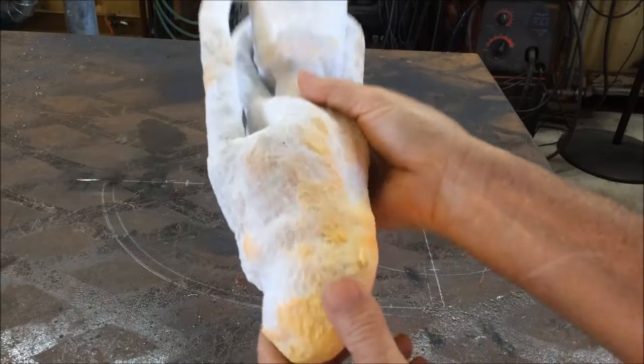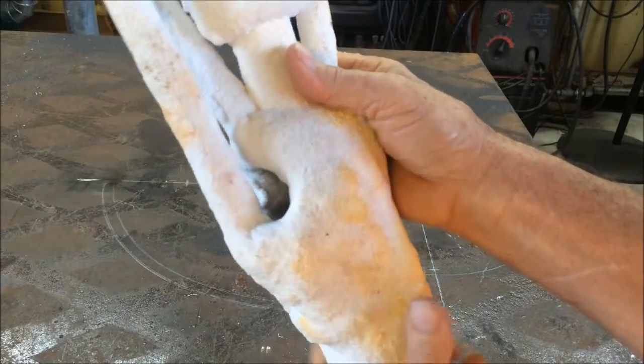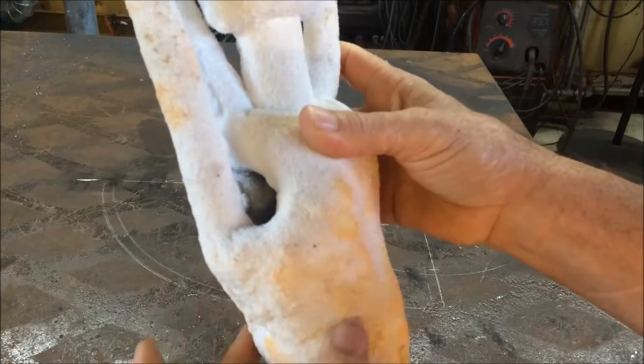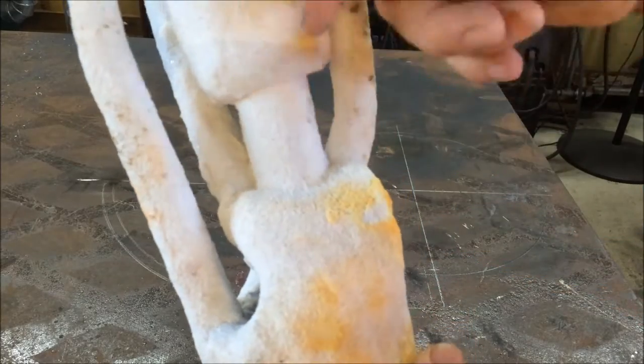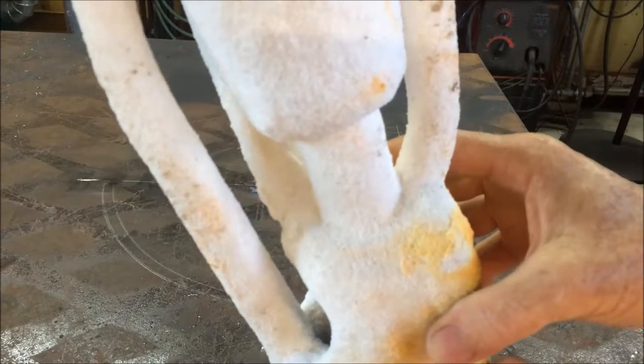There were some areas up in the front of the shoe that were very thin, and I wasn't sure about the bronze flowing there, so I poured melted wax in the shoe and sloshed it around a little bit to kind of thicken that area up. Then I had problems when I put the sprue on the back of the shoe — it did not want to stick to the plastic that the shoe was made out of.